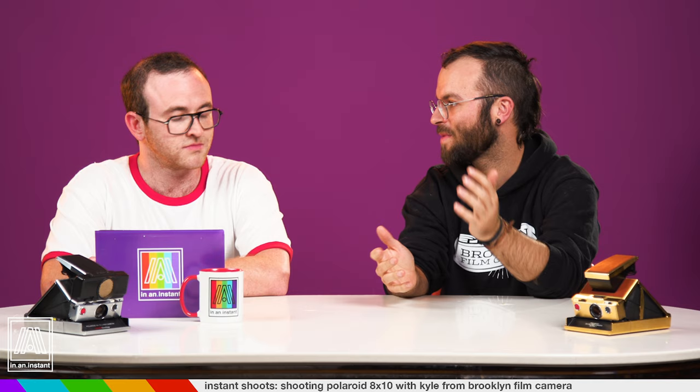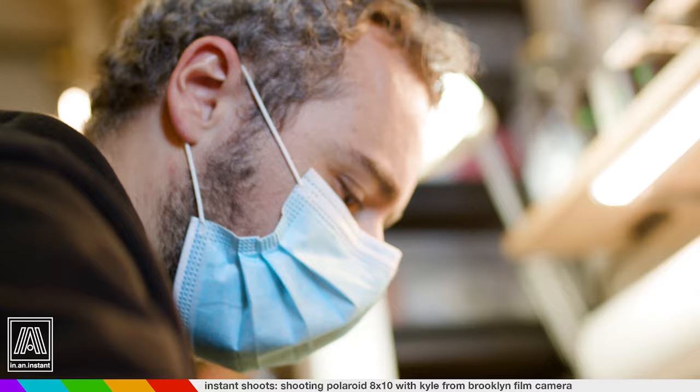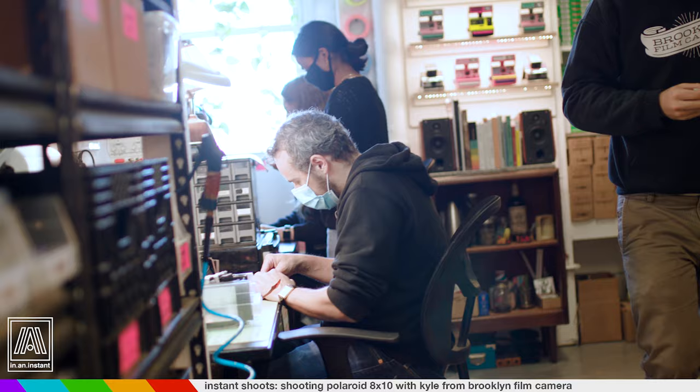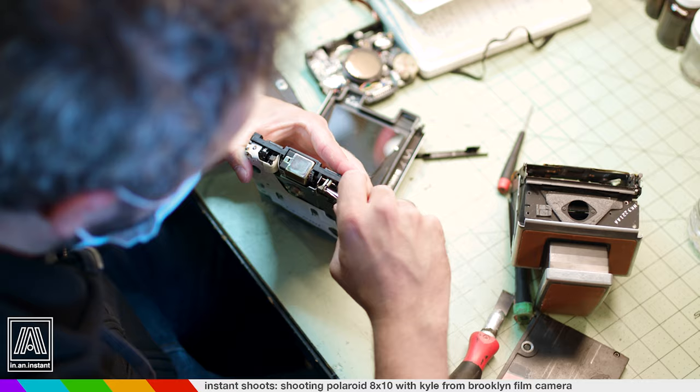We got our start working for the Impossible Project. Back in the day, myself and several other folks who work at Brooklyn Film Camera now used to work for the Impossible Project, which is the initiative that saved Polaroid film. Brooklyn Film Camera's been a business for five and a half years now. We do a lot of things — restoring vintage cameras, we're Polaroid experts, we offer full-service restoration of vintage Polaroid cameras, which we sell, and we do 8x10 portraits as well.